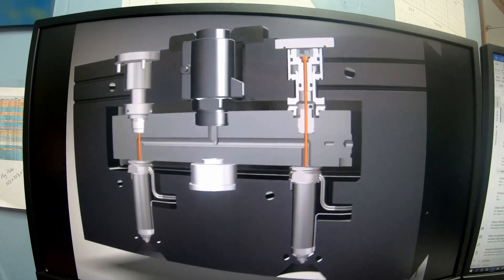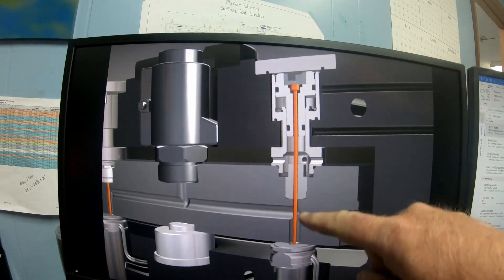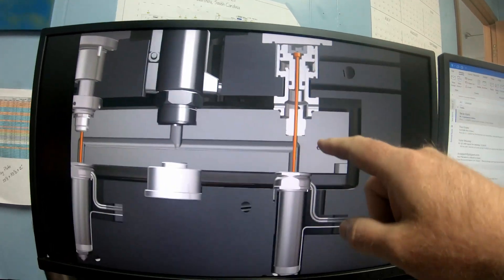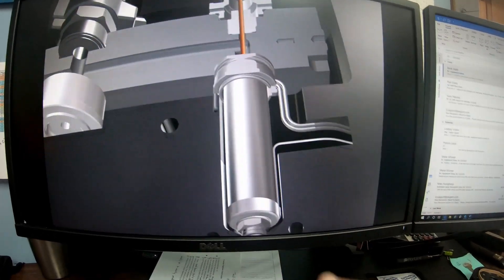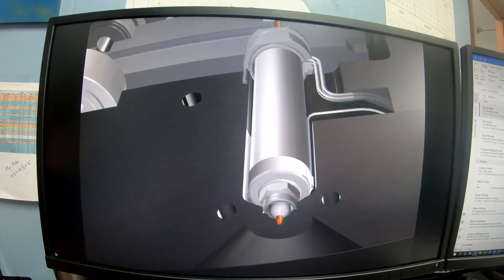Here's how a valve gate actually works. You have this pin that moves up and down in a cylinder area — this is a hydraulic ram that moves the pin up and down. It comes down through the hot tip area, which is like a nozzle body, and your nozzle tip is at the very bottom. Material will go back and forth out of that tip.